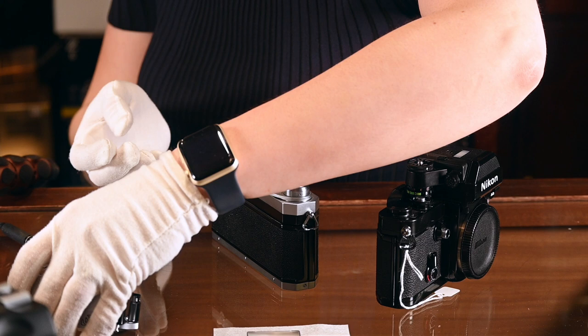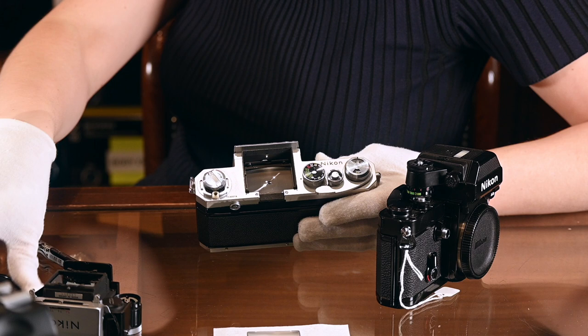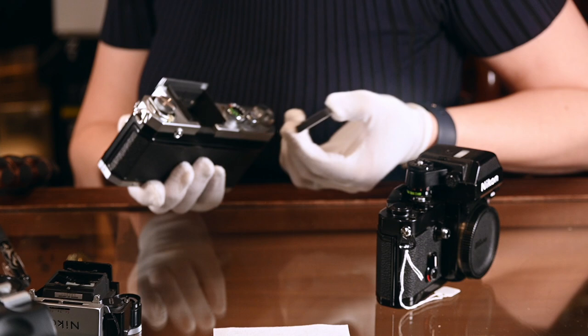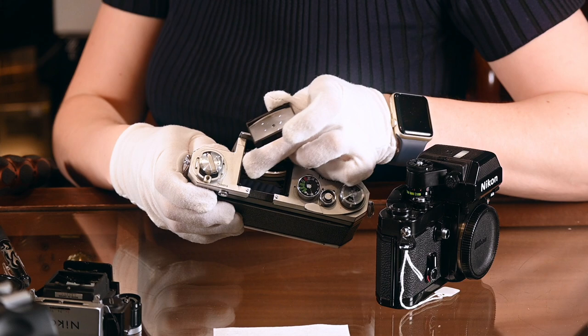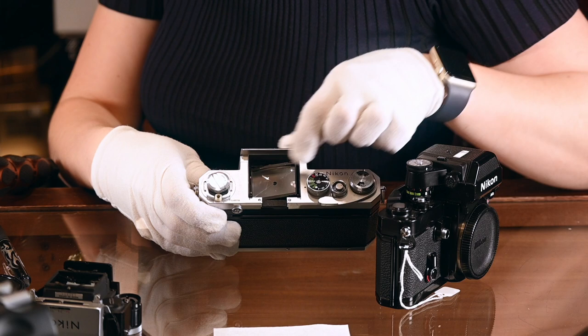Now that the head is off, I'm going to place that to one side — the existing focusing screen is in there. I'm not actually replacing this focusing screen with a different screen, but you can. The easiest way to do this is if you've got a cotton glove, just gently push the screen up and then pop it onto a soft cloth so that it doesn't get any scratches or marks. The replacement screen can only go in one way comfortably. On this side of the screen, with the Nikon F writing facing towards you, there are two tiny little notches that correspond with two tiny notches inside the camera.